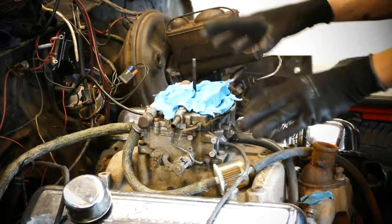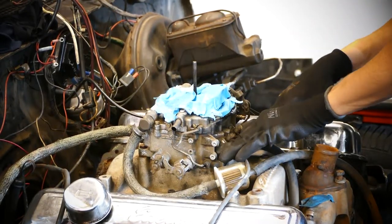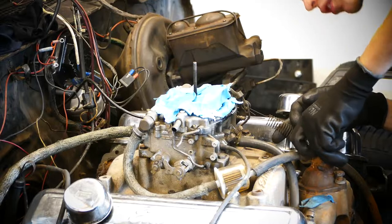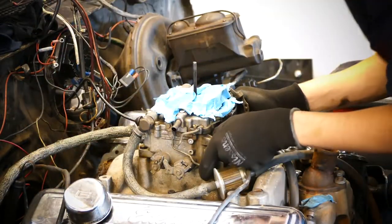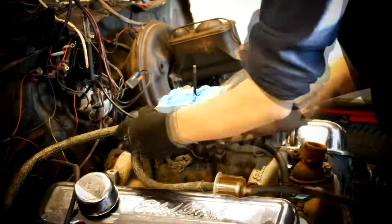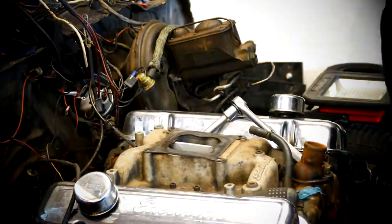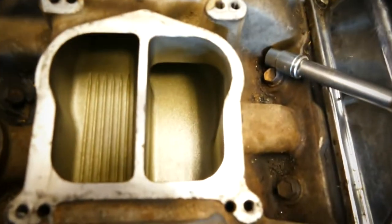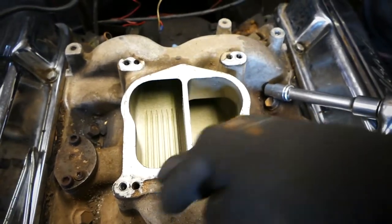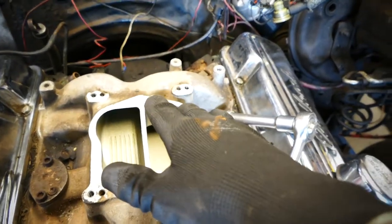The next thing I'm gonna do is remove the carburetor, because I think the way we're gonna lift this engine is with some kind of mounting plate on the intake manifold. Otherwise I'm not quite sure, because you're not really able to get a chain on anything. So I'm gonna try to remove the carburetor and see what we can work with. It's clean as hell in here — pretty nice.